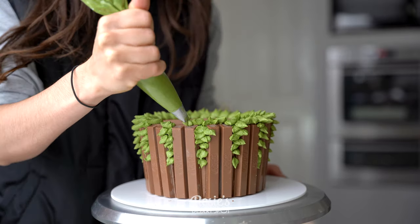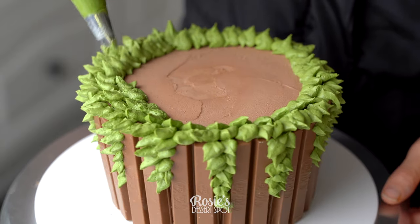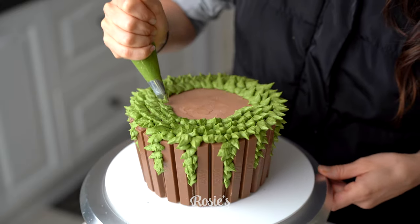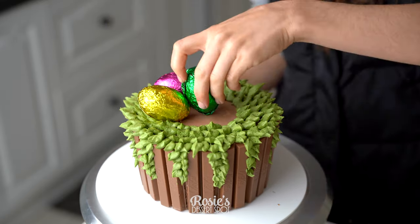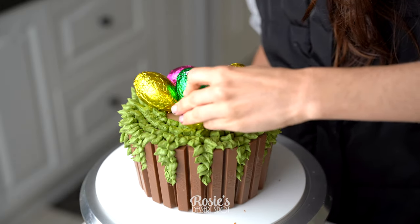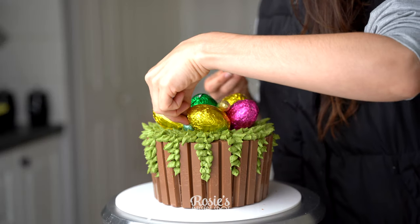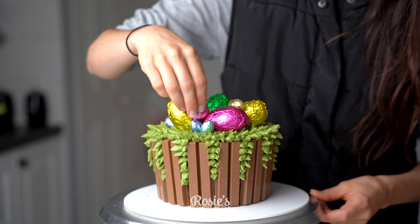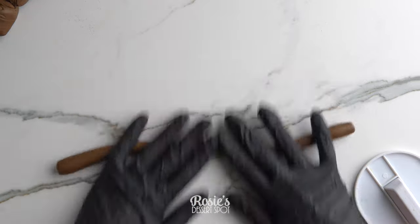I piped a ring right on top of the cake nice and thick, then left a little space in the center to apply my Easter eggs. You could cover the whole top instead, but I felt it was a little too much buttercream — it wasn't really necessary since the Easter eggs are going to be hiding the whole space. Try to go for foil-wrapped eggs that are nice and colorful to add a pop of color. To make it even more dynamic, I've planted some teeny tiny Easter eggs in there as well.